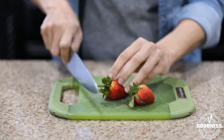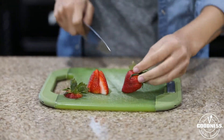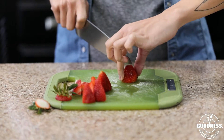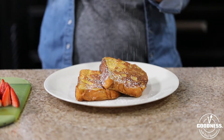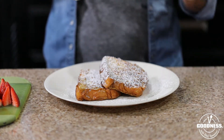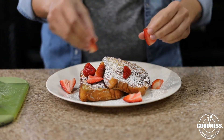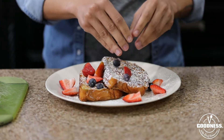I'm going to slice up some fresh strawberries — I'm cutting them in quarters, but slice them however you prefer. Then I'm adding some powdered sugar; I love powdered sugar on my French toast. Whatever your preference, however much or little, make it your own. Then after the powdered sugar, we'll add our sliced strawberries.